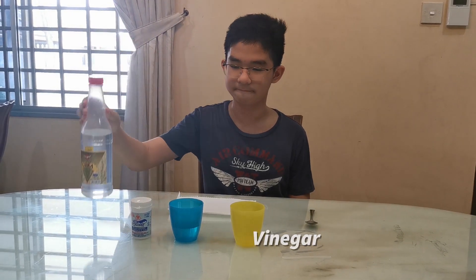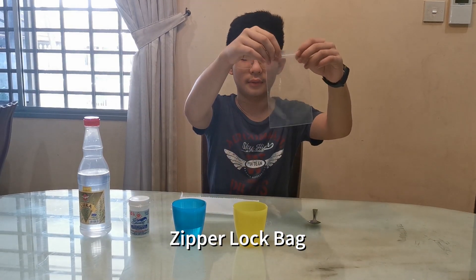Here are the list of materials we will need. First we need a bit of vinegar, some baking soda, a zipper lock bag, and a quarter cup of warm water.